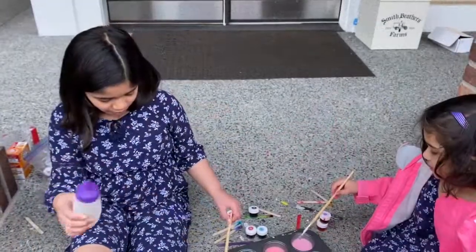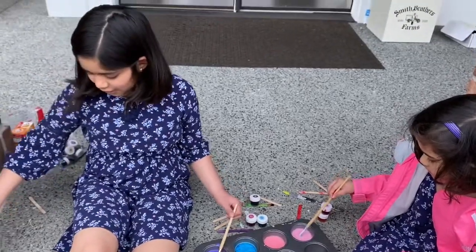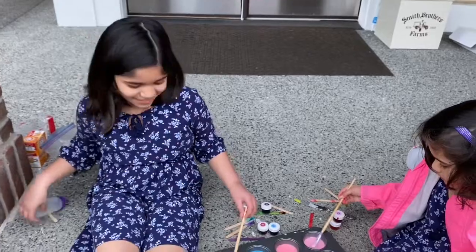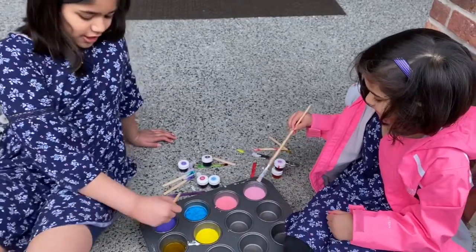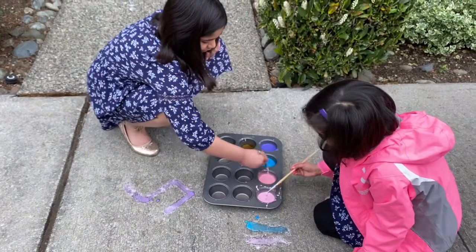You can fill up the squeeze bottle with the chalk paint so then you can make cool designs. Not on your legs though! Okay, let's test it out on the sidewalk. Look — got it. This is like a red.